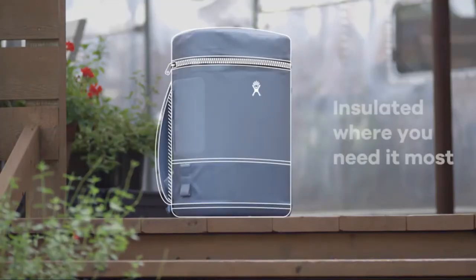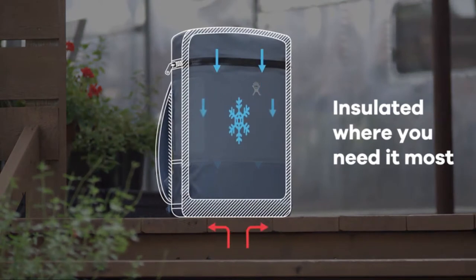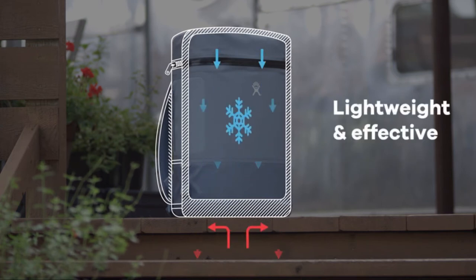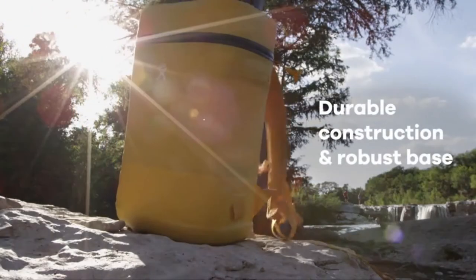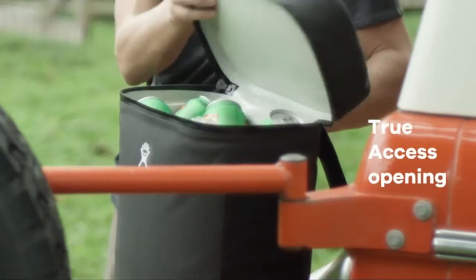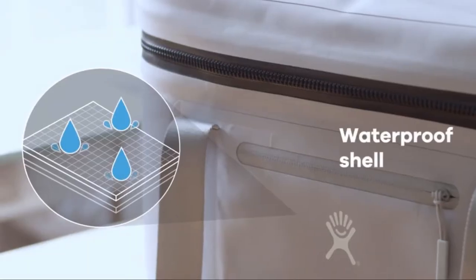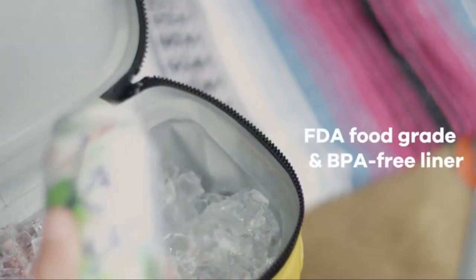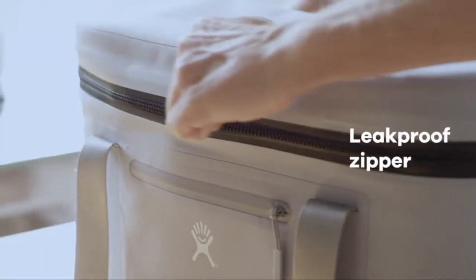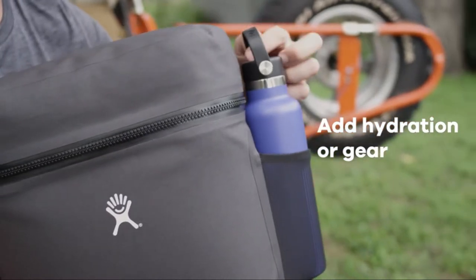Our coolers are insulated where you need it most, with thicker insulation in the base where cold is most susceptible to loss — smart insulation that is lightweight and effective. The construction is puncture and tear resistant with a robust base for durability and strength. A true-access opening allows for quick access and easy cleaning. We start with a waterproof shell, add welded seams to keep water at bay, build in a food-grade liner, and seal it up with a leak-proof zipper so your dry items stay dry.